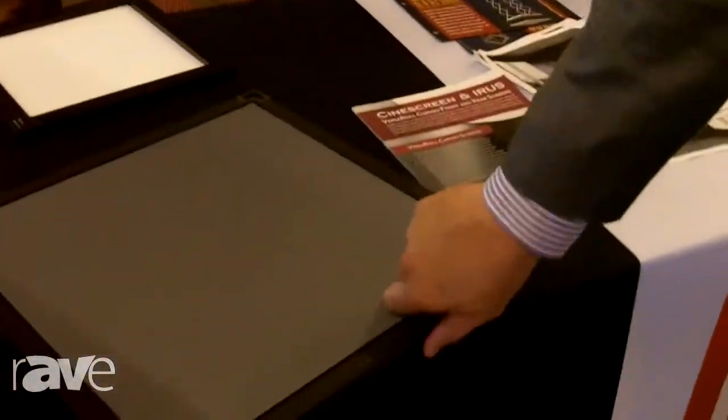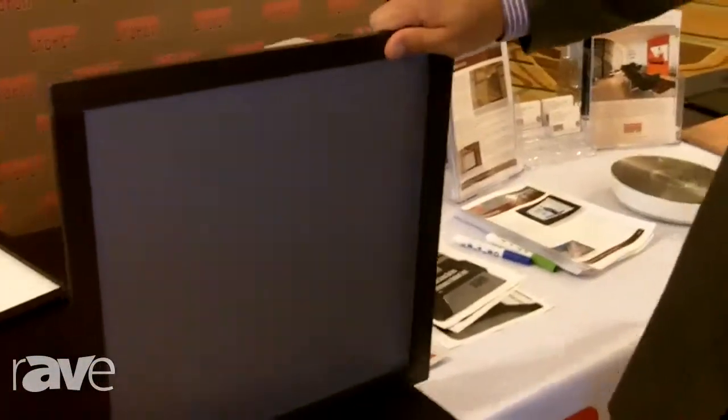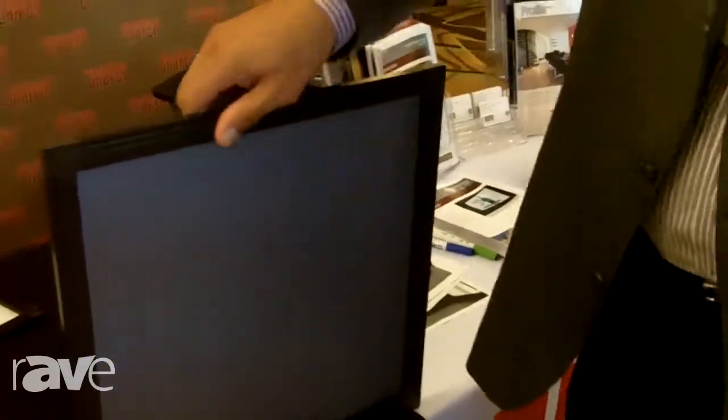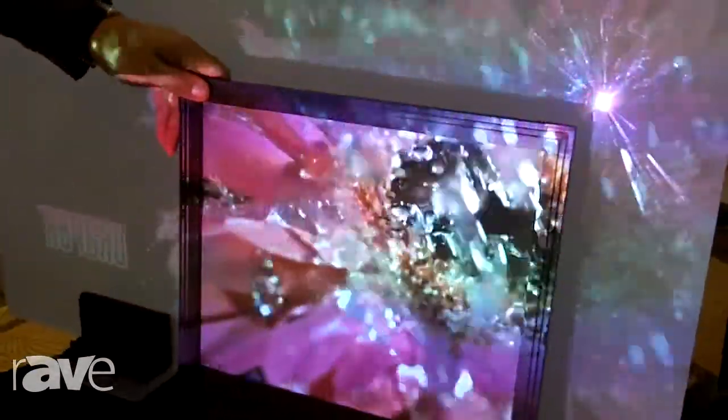Over here I have a piece of our Tech Vision, which is our latest ambient light rejection flexible material. I'll put this in the image cone and you can see how the image pops in brightness. With all this light, you can see the definition that we're pulling in — in the center of that, in the flower where the black levels are. So everything kind of pops, nice and crystal clear.